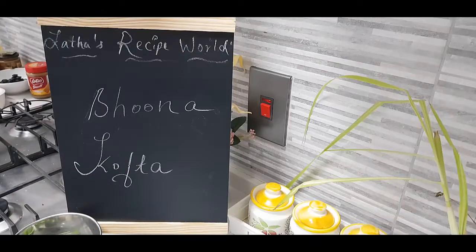Hello everyone, I hope you are all doing well. Today in my kitchen let's make together this dish called Buna Kofta. Buna Kofta is a gravy which goes very well with any kind of Indian bread or even a normal bread, as a side dish for steamed rice or flavoured rice. Very simple, few ingredients, very delicious and tasty recipe.